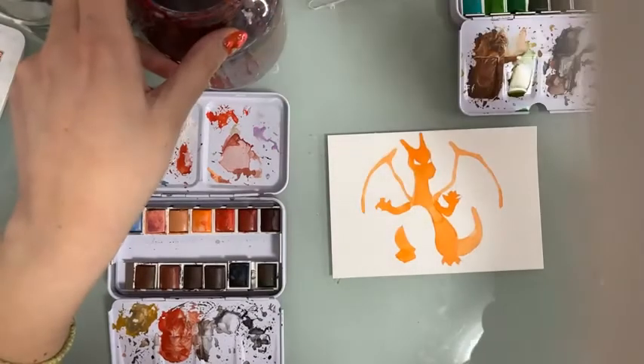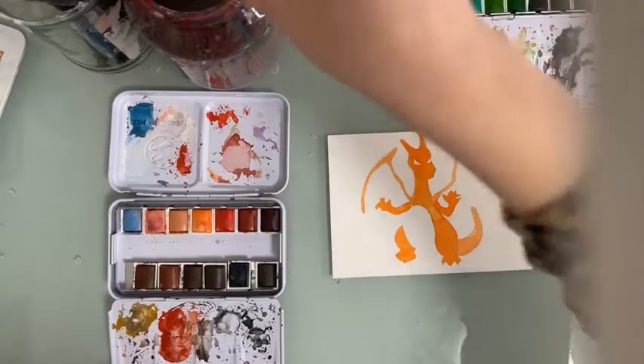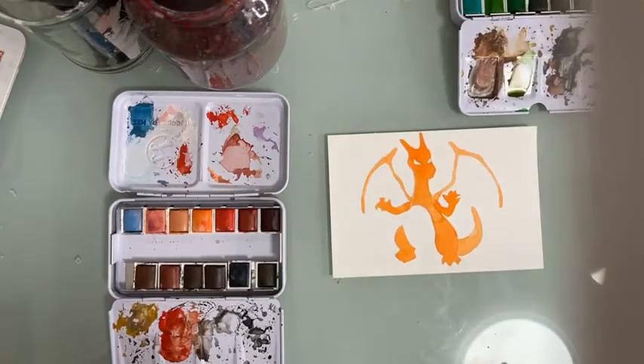If you follow us on Amazon, I think you get notifications for when the next live is going to be, what we will be painting, and if we're going to have a giveaway or a discount code. So make sure you follow us there so you get notified.